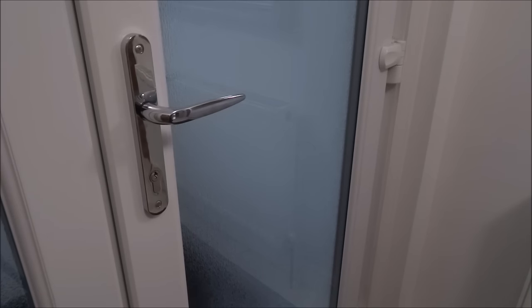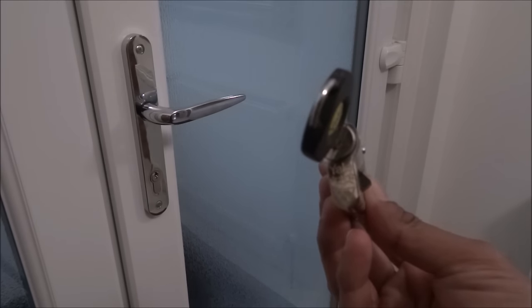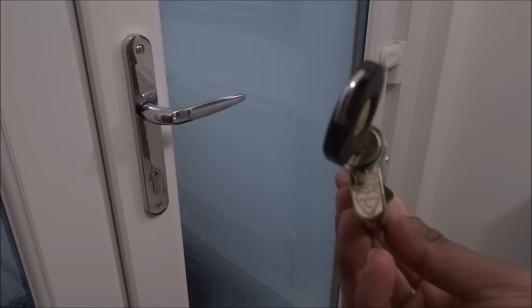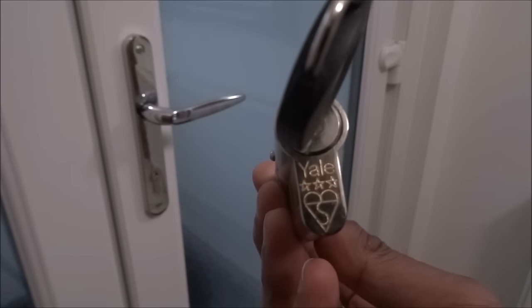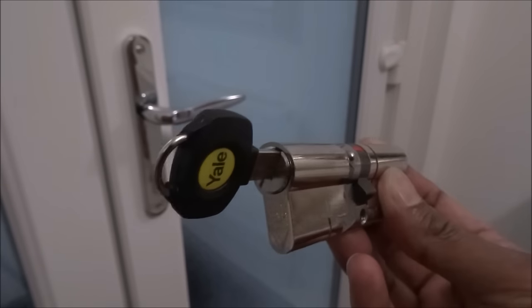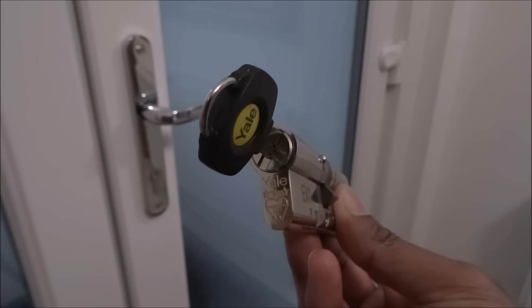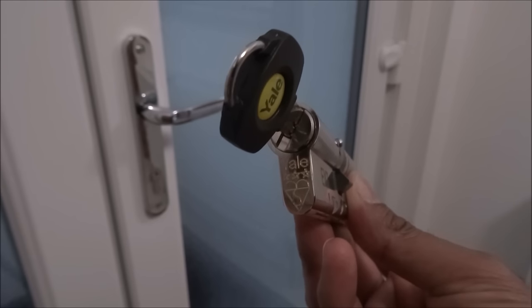Hi there, today I'm going to show you how to install a high security Euro cylinder on a UPVC door. I've purchased this Yale Platinum Euro cylinder — it has a three-star Kite Mark, making it a high security lock. It's rated anti-snap, anti-pick, anti-bump, anti-screw, and anti-drill. It comes with three keys standard, and I ordered two additional keys — total came in around £50.